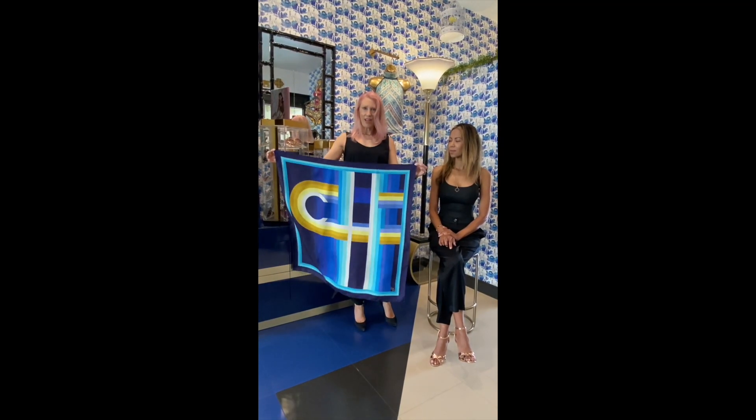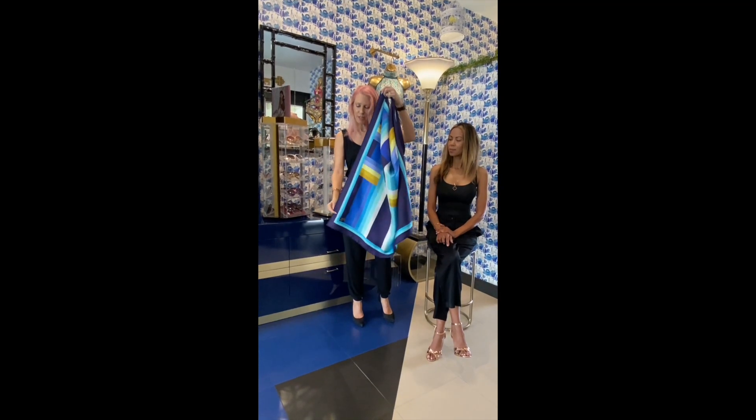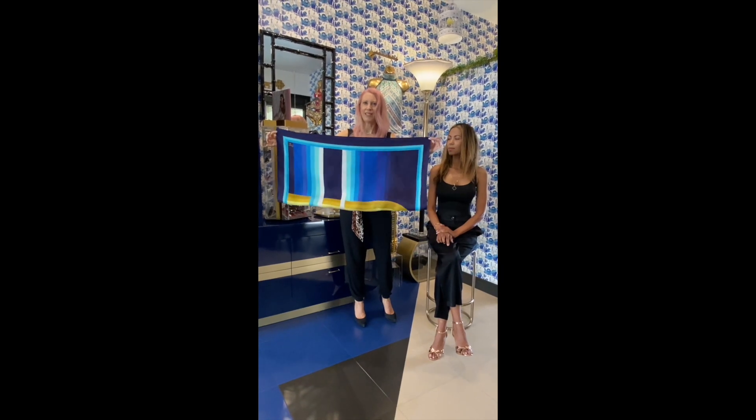So the way we wear the butterfly is we're going to take the four corners of the scarf and match them up straight — top to bottom — making a rectangle.